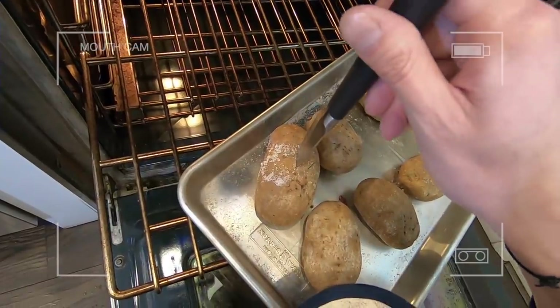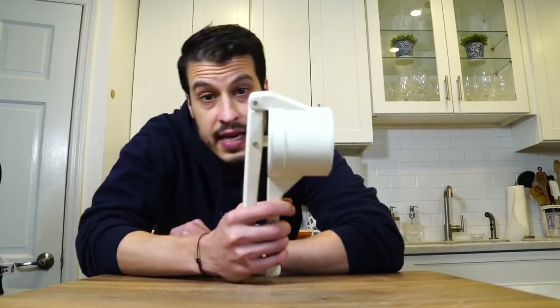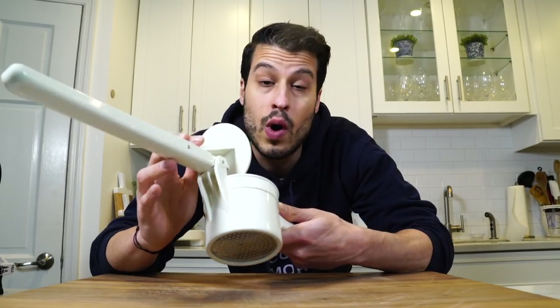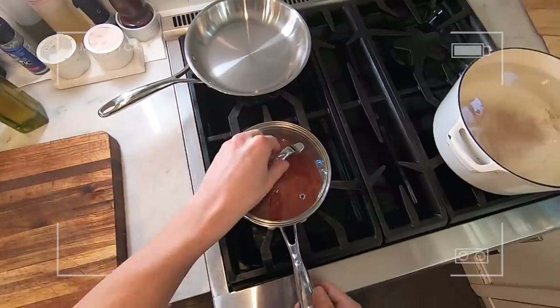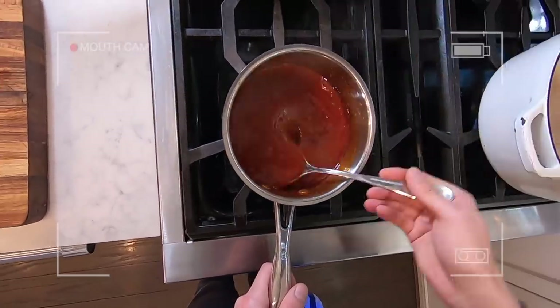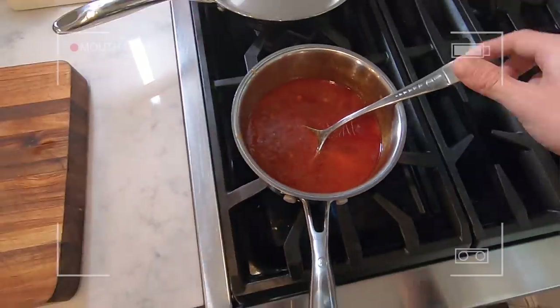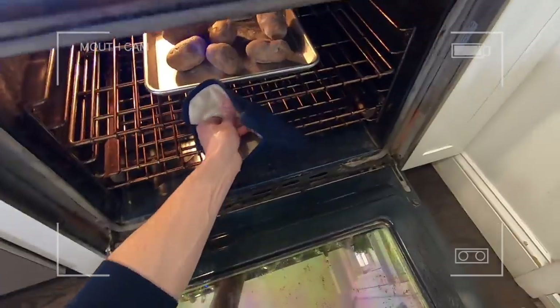Let's check on these potatoes — you can see there's still resistance, so they're not done yet. Back in they go. The sauce has defrosted but now it's too loose because we added water, so let's pump the heat up and start to reduce that down to the right texture. The potatoes are still not done so back in for a few more minutes.